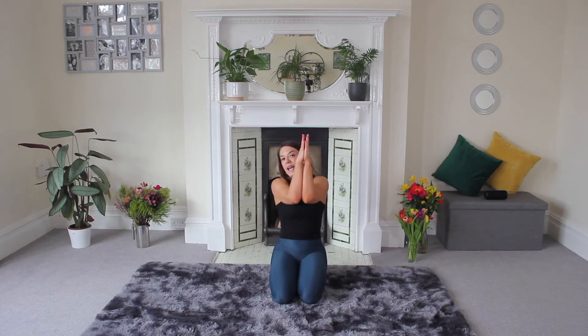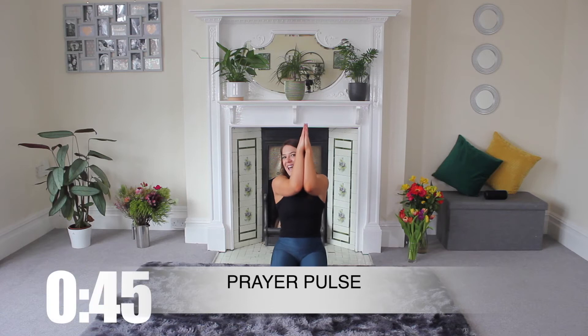You're going to bring your elbows together and your palms together and we're just going to pulse, like so.